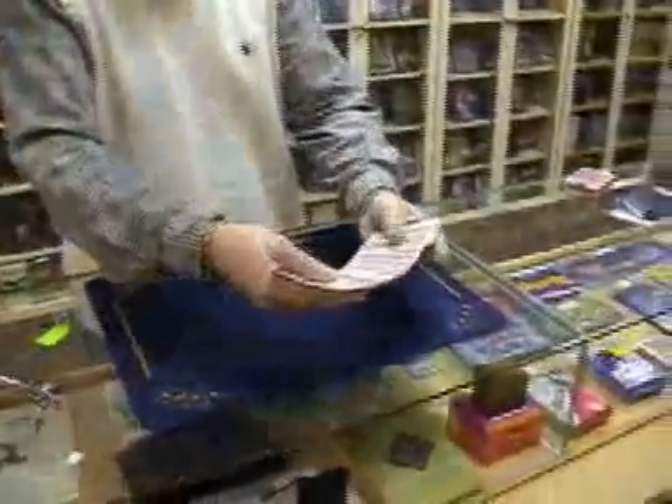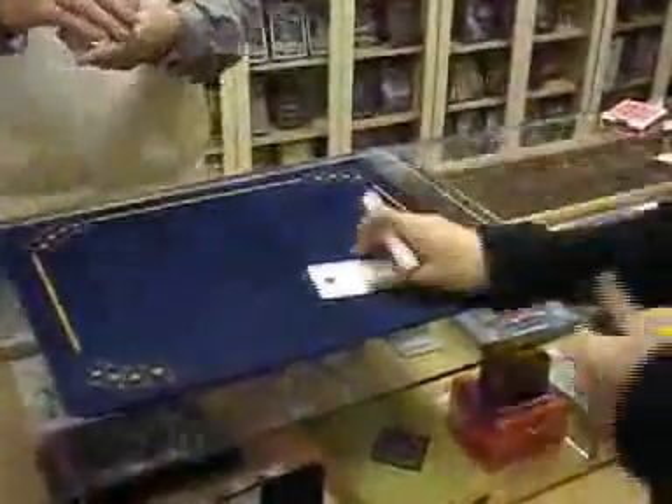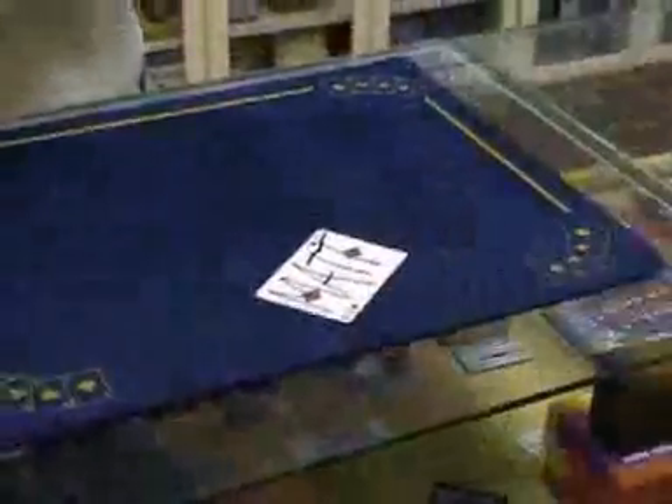Somebody selects any card — it really is any, there's no force — and they sign their name right across the face. Obviously you wouldn't see this in performance; we're just letting you see the card for camera purposes.